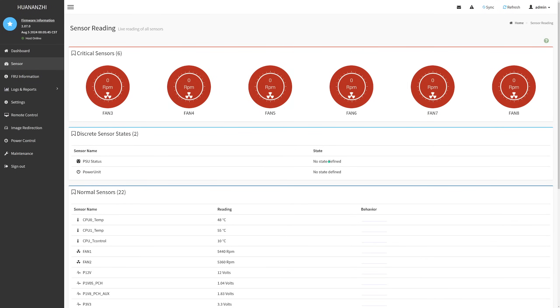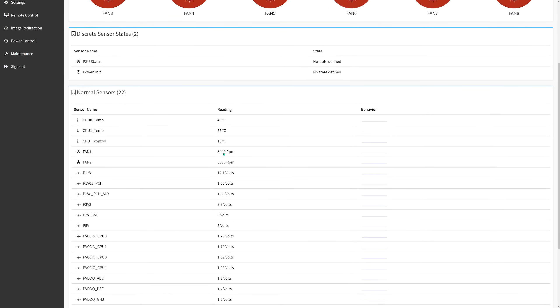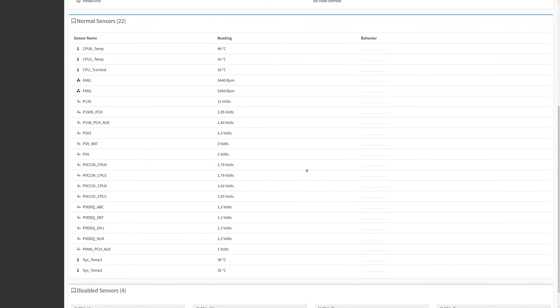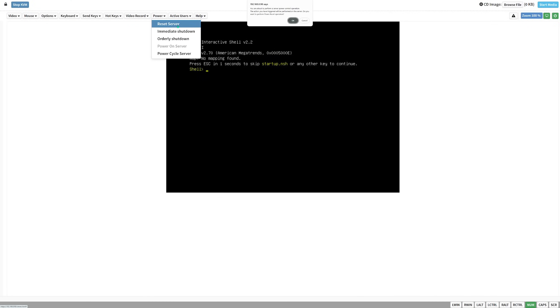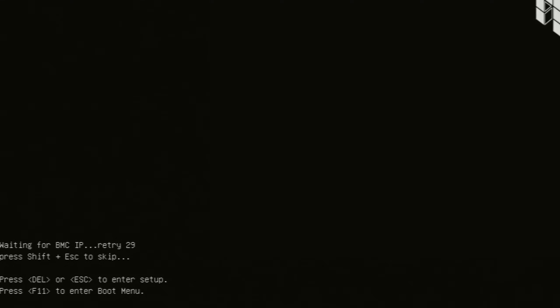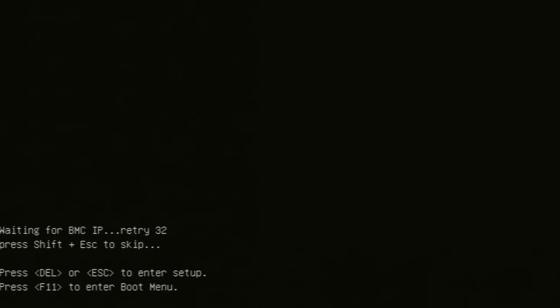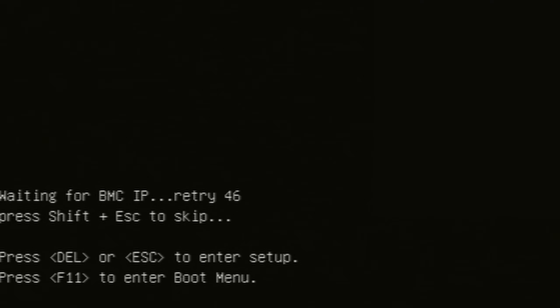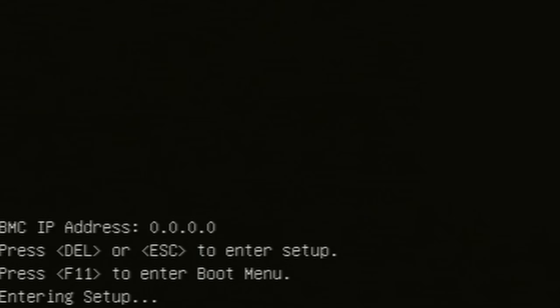The IPMI on the motherboard is ASPEED AST2500, and it actually works. Unlike Supermicro and Intel motherboards I have tested, with Huananji X11 we do not have BIOS options in the IPMI UI. You can still have remote control and go into the BIOS, but if the motherboard does not boot up, you have no options to adjust BIOS settings and try to reboot. Also, at start the motherboard waits for an IPMI IP address, and if not assigned it just keeps waiting. You can skip this by pressing Shift-Escape, but that's pretty annoying if you have automatic system reboot and you're not at the computer.